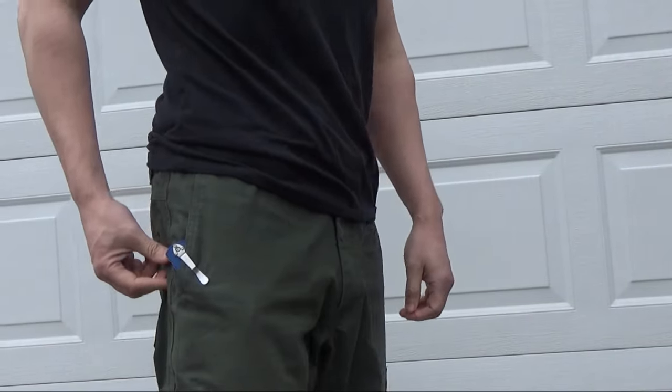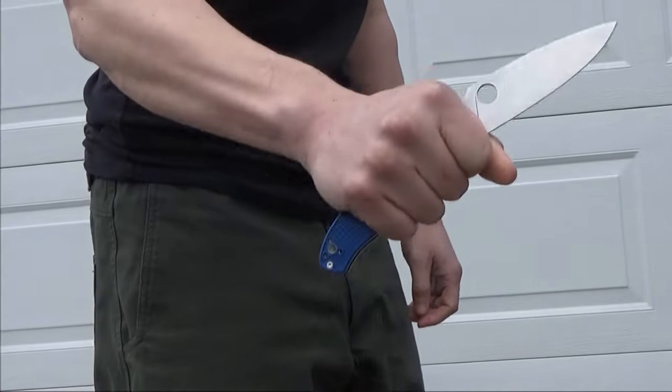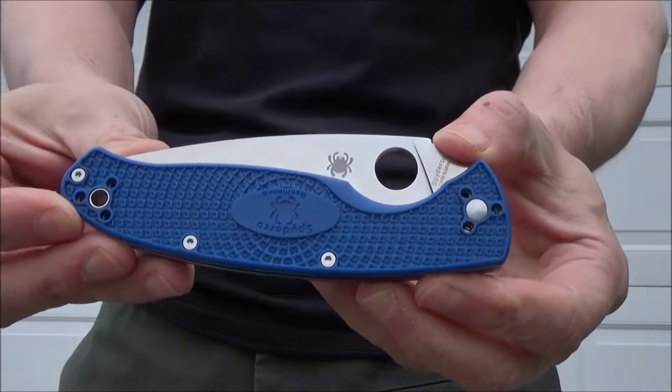Here's the pocket clip — not too tight, not too loose. The spidey drop is a quick way to open the knife, but not recommended — not recommended for self-defense. It's just flash, really.